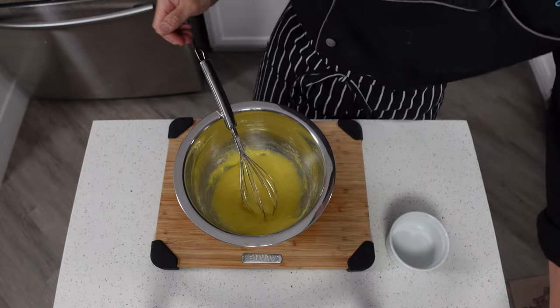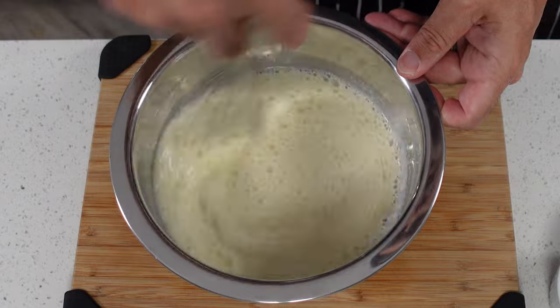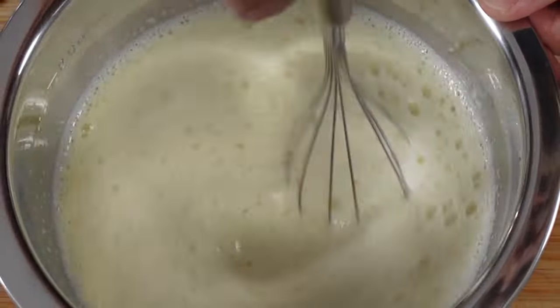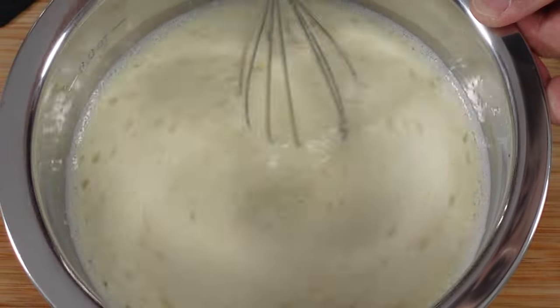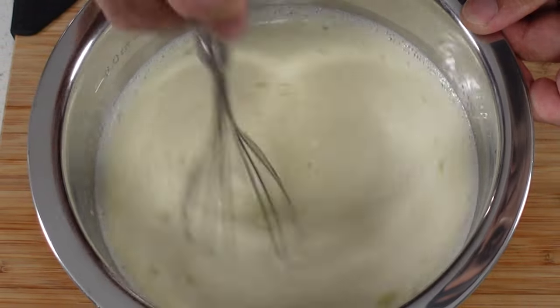You just want to stir this in until it's combined really well and you don't see any little bits of granule monk fruit in there. Once you've got that combined, we can stir in our Carb Master Milk and stir until it gets combined really well. Basically you want to get as much of that monk fruit sweetener dissolved into this as you can.